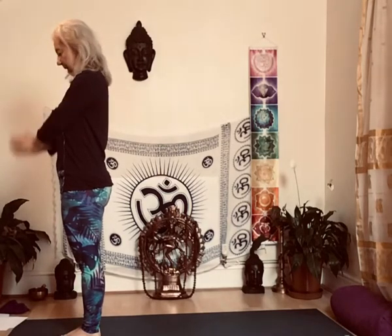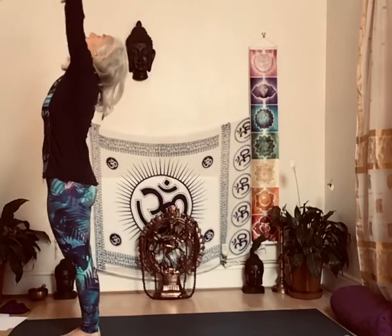That comes together. Grind yourself through the feet, lifting your toes. Inhale by your head, exhale. Inhale, lift up, bend back.